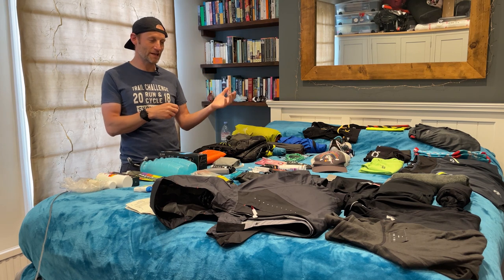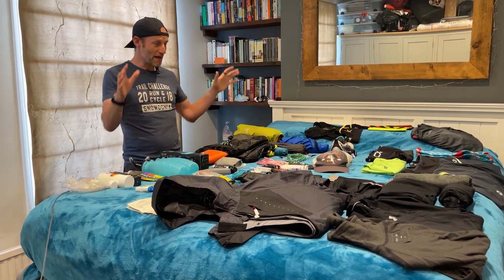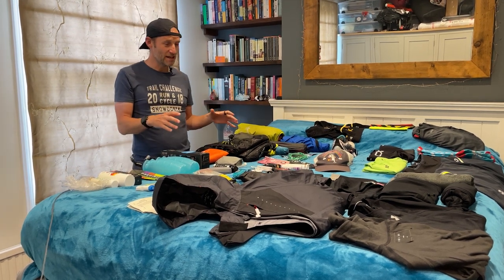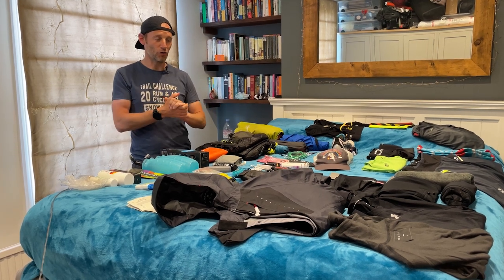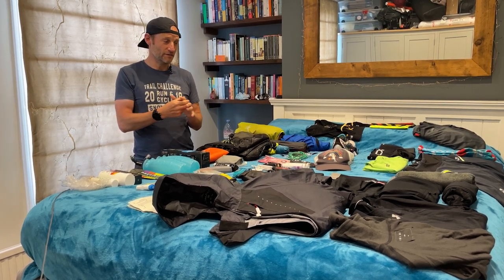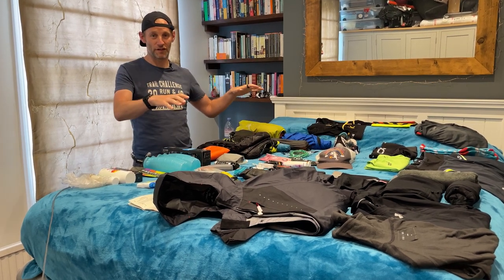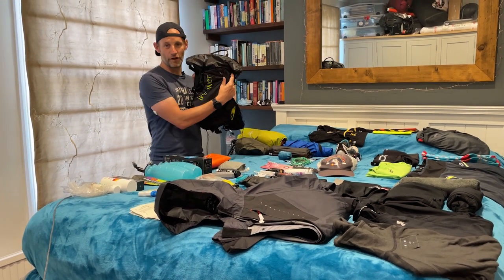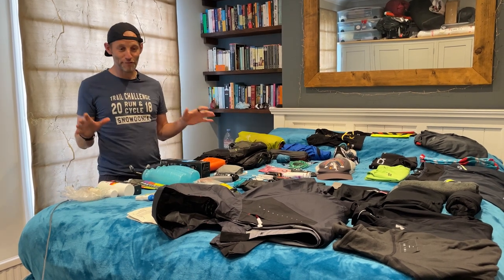I'm largely going self-sufficient. I am going to be sleeping in campsites, I've found some beds in hostels and bits and pieces, but everything on the bed here is pretty much the kit I need if I have to be on my own in the wilderness. It's going to be quite long stretches in the middle of nowhere in Romania, so if I need to survive I have everything right here. It's all going to fit into this one 24-litre pack.